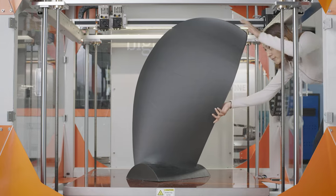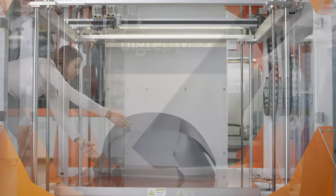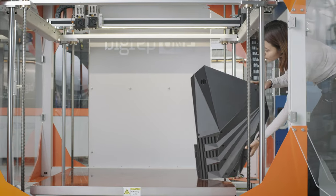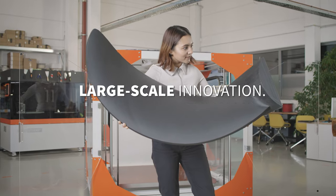No matter what your application, the BigRep1 is an affordable solution for reliable, large-format 3D printing. Large-scale innovation. Limitless creativity. BigRep1.